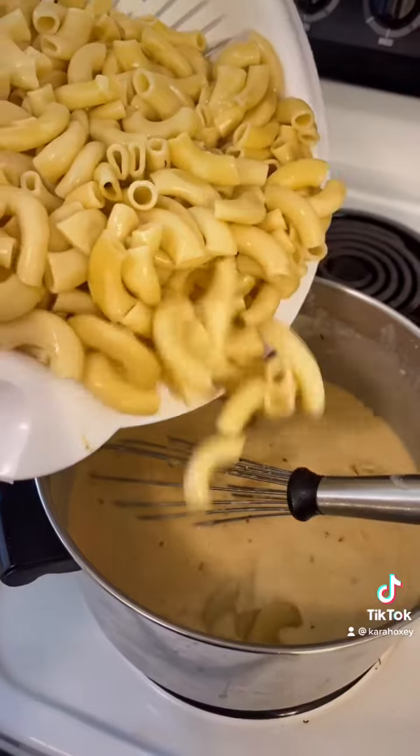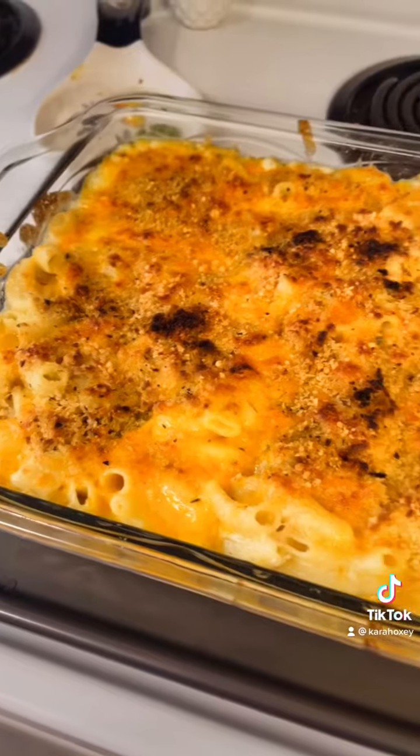Then I'm adding my milk and my heavy cream, and throwing my cheese back in. We're going to mix that all up until it's all incorporated.